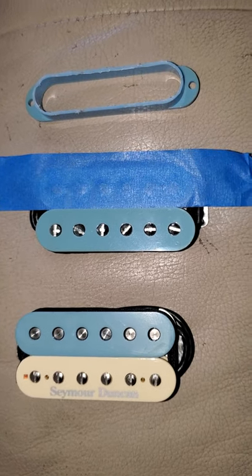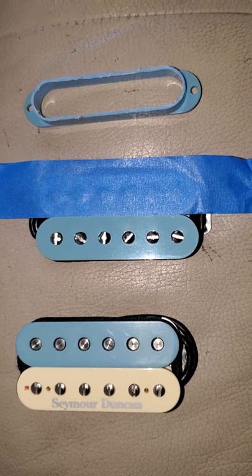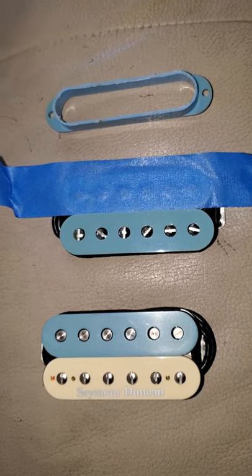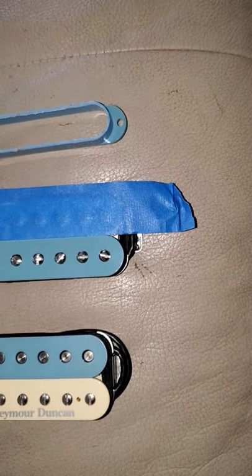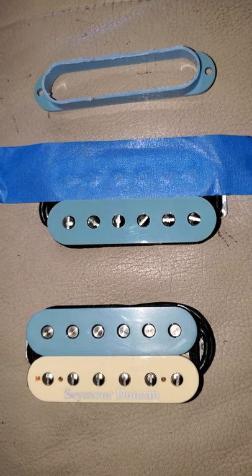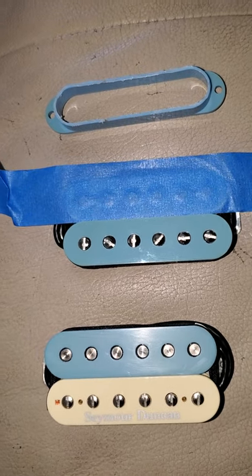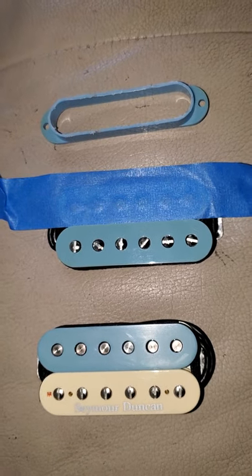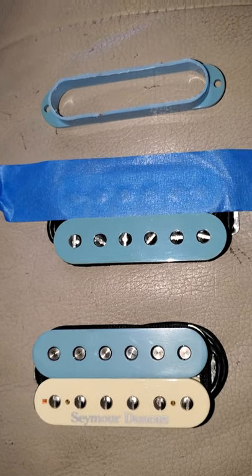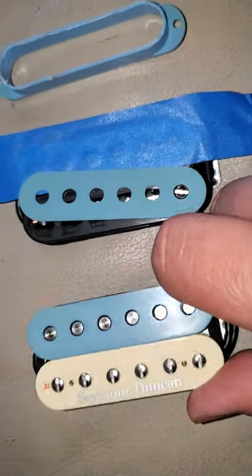Let's dive in. I wanted a different zebra-colored humbucker. As you know, Seymour Duncan only offers cream and black, and black and white zebra options for the trim buckers. I have two trim buckers here, and even on their regular spacing, right now because of COVID they aren't even doing custom colors — your choices are very limited. I like the cream and light blue zebra; that's kind of my thing.